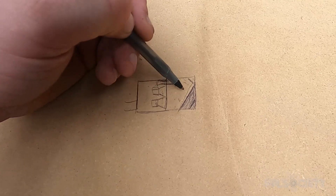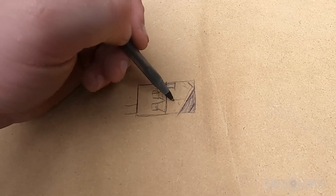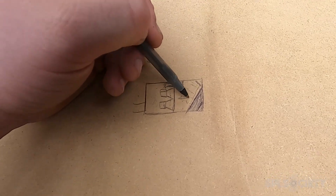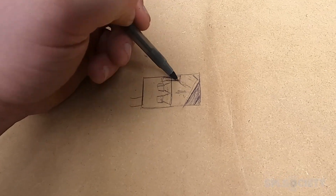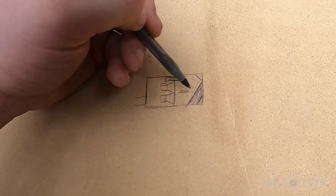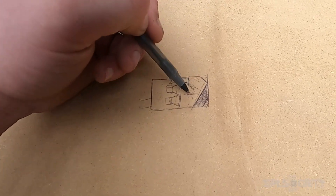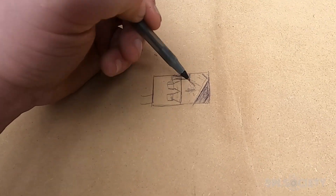That false wall is going to act like a waveguide, so the pressure created from the woofers bounces towards the port. It also takes up more space in the rear chamber so that this chamber is smaller. First thing I'm going to do is take the woofers out, take some measurements, and figure out how big I want to make that false wall.